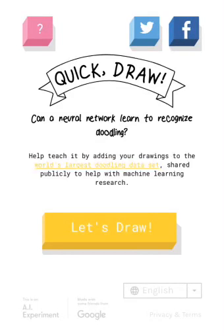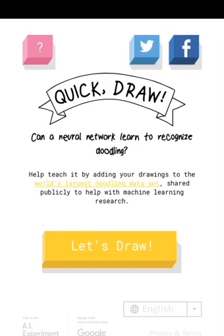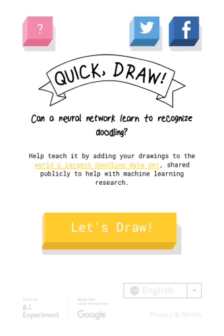Hey guys, Avery Originals here and welcome back to another video. Now today, I won't be playing Quick Draw as you can see — Corbin will be playing it. Press this button. I'll tell you what to do.